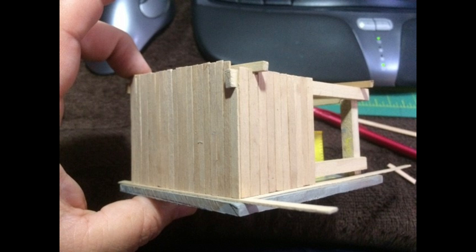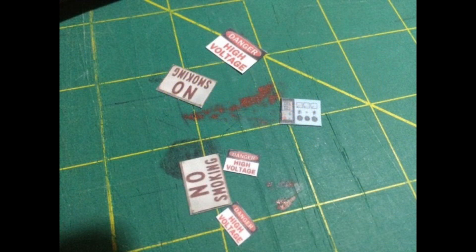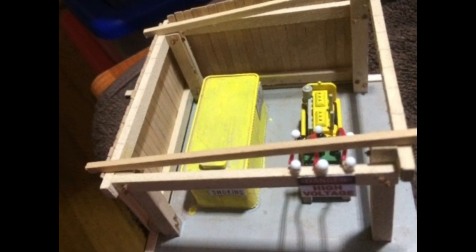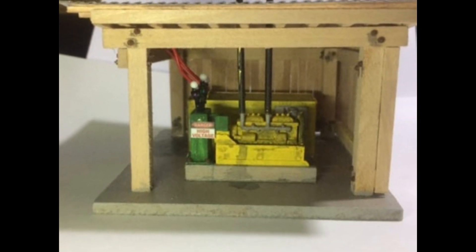I added some signage that I found from assorted places online, all on top of a concrete pad, and voila, the generator house is done. The main upright posts were 12 by 12 with 4 by 12 stringers and 1 by 10 wall planks. I'll add some figures and details, some interior lights and such. Those will come in the future along with that refueling truck, and I'll do that when I get ready to set it in place on the layout. But for now, the little generator house is ready to go.